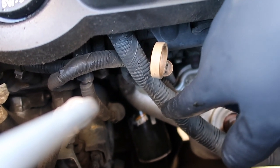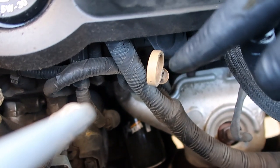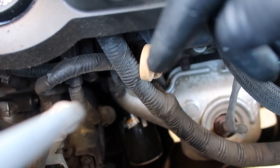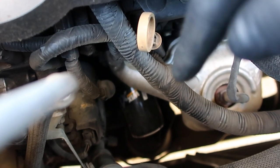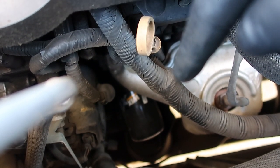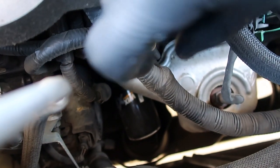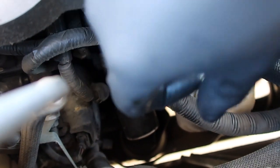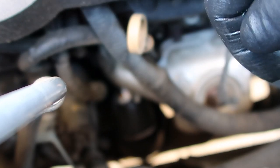We'll go ahead and get our arms down there and loosen it up. If you're having trouble loosening it, good luck. Get a pair of channel locks and come to the top — that's going to be the easiest way. You just kind of pinch the oil filter a little bit and then reef on it to get it to open up. Easiest way to do it.